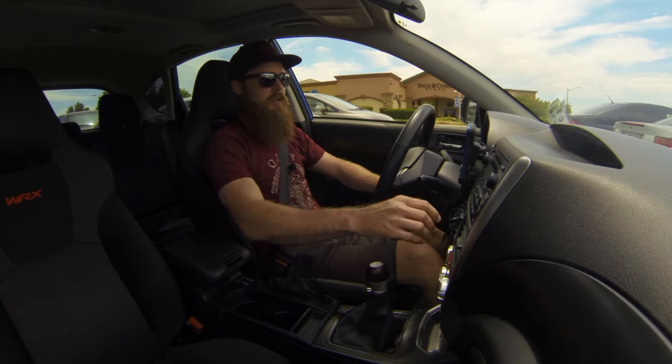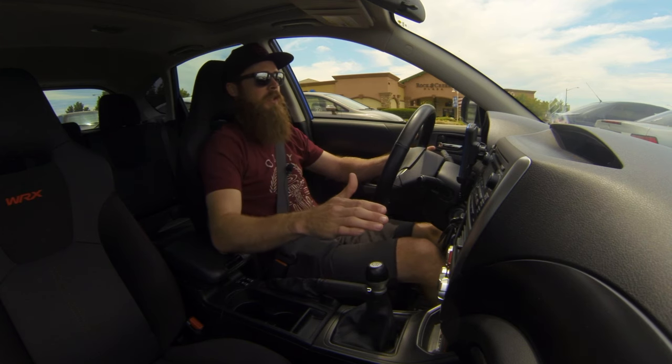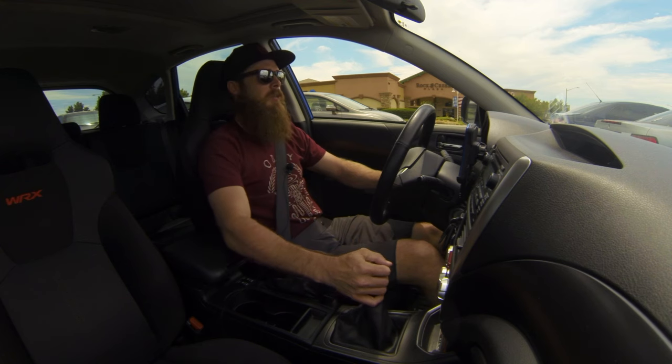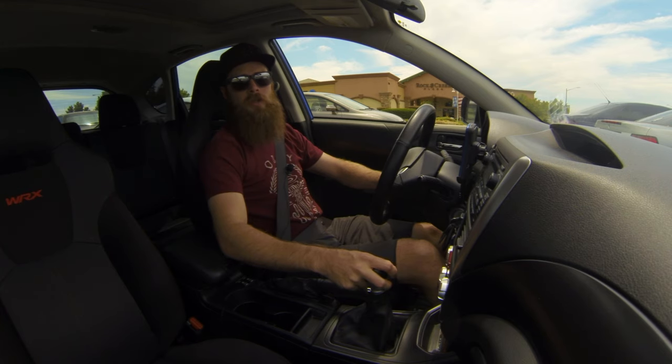The sprayer feature is working really nice. I haven't had any issues with it as far as drivability or anything like that. When I spray it — can you feel the difference? I'm not really sure.